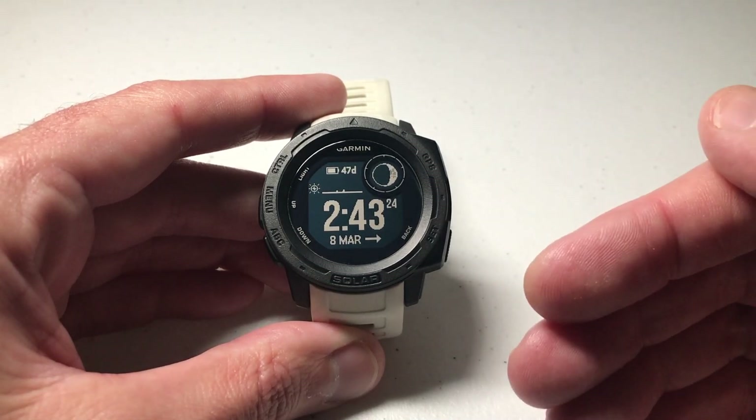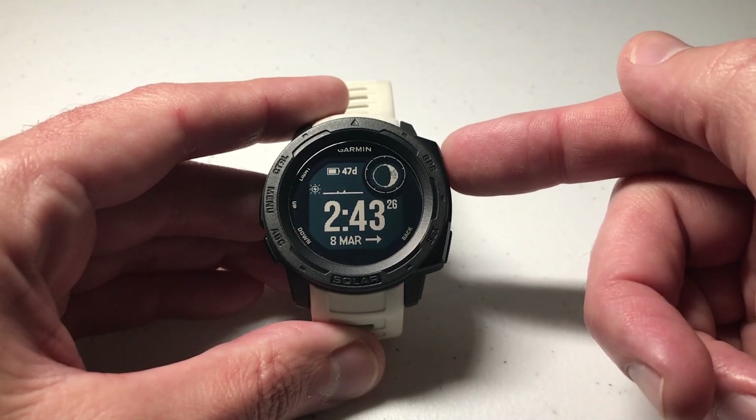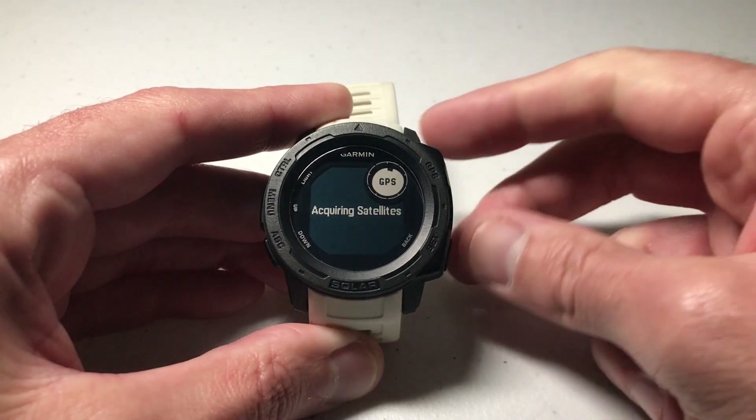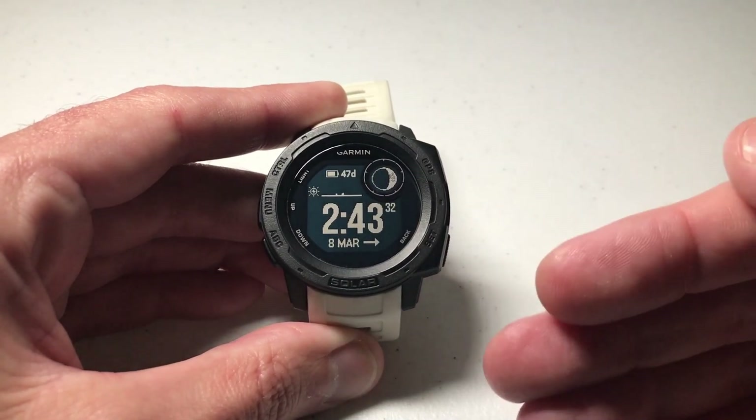When you get your Garmin Instinct, by default if you press and hold the GPS button, that will save your location. But what if you don't want to do that? Why would you not want to do that?